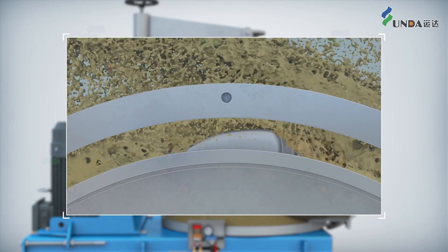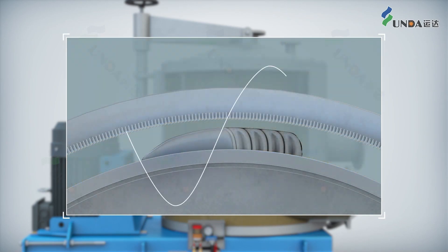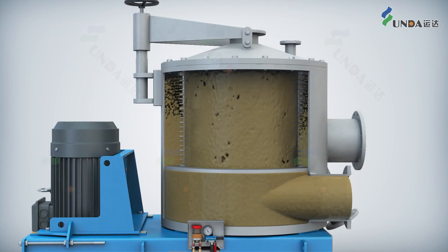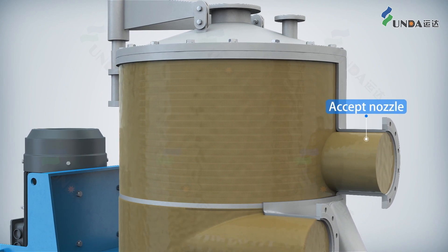The rotor foils create positive and negative pulses when rotating, which ensures the cleanness and smoothness of the screen slot and improves the stock screening ability.